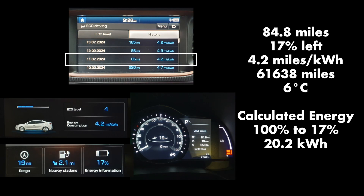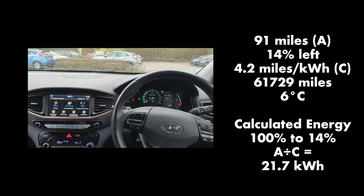Let's take another example where it's all driven on a single day: 85 miles from 100% to 17% at 4.2 miles per kilowatt-hour, with 6 degrees Celsius outside. The calculated energy is about 20.2 kWh. Miles per kilowatt-hour is a very imprecise measure, especially at higher speeds, because it doesn't give much granularity.